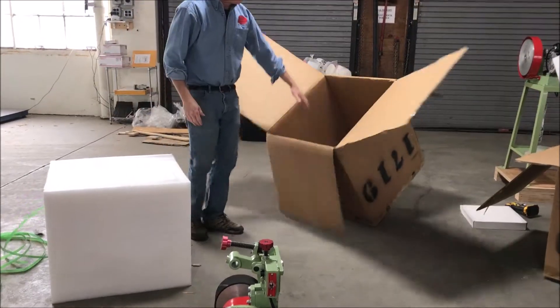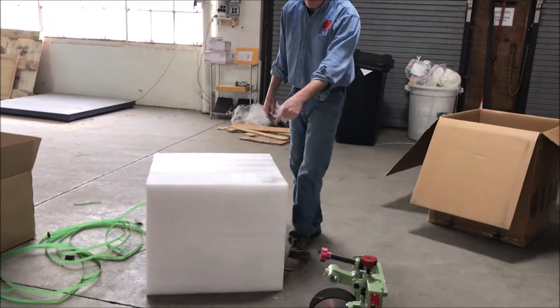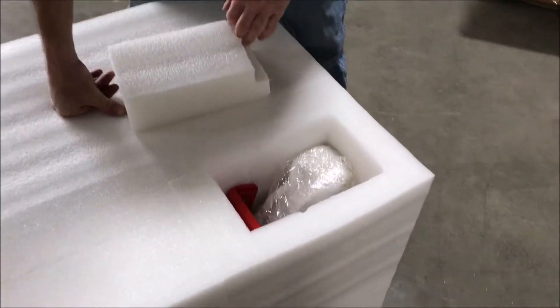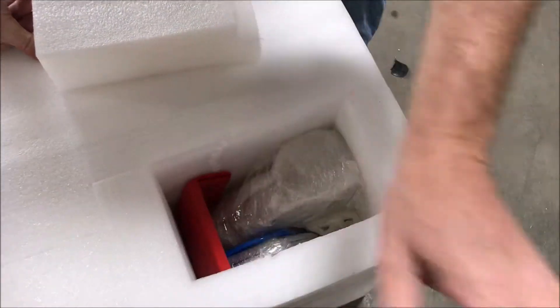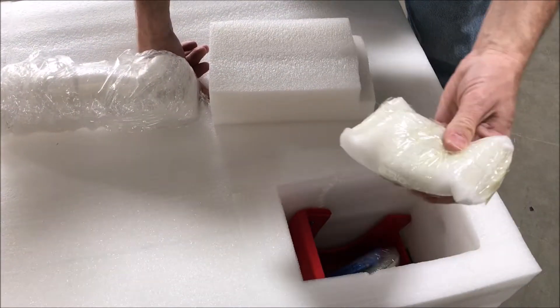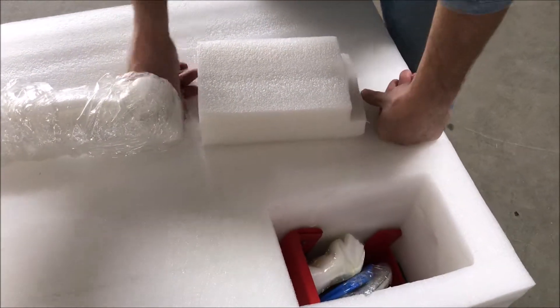There we go — I got that loose. Now up in the top of here is going to be some of the important parts for your machine. There's going to be a guard that gets installed on your machine, there are some hoses, and there's a sprayer as well. I'll shoot a video a little later showing you how to do that.